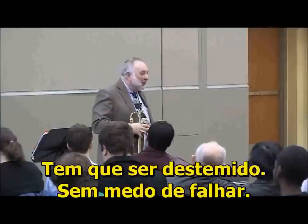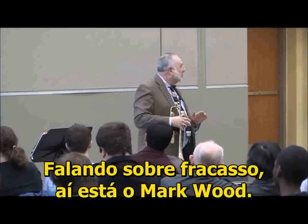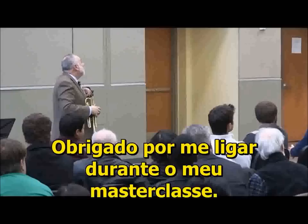You have to be fearless, unafraid to fail. And those are the people. Talk about failure — there's Mark Wood now. Thanks for calling during my master class, Mark. I'm 100% afraid. Should have looked at the schedule.